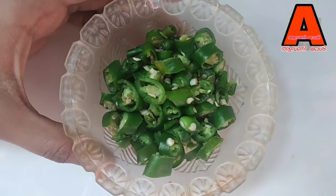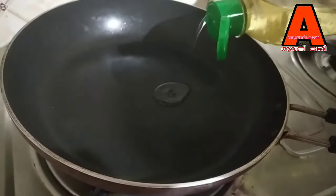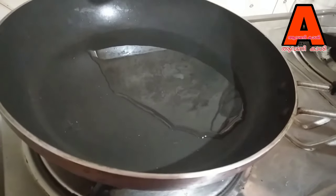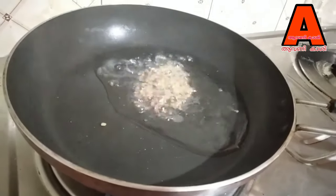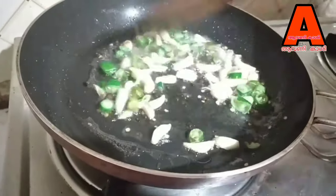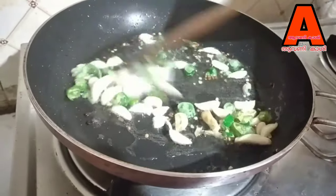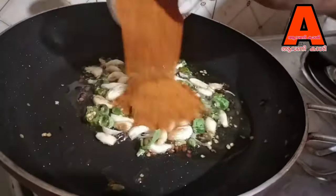Now we are ready to put a pan on and add some oil. Add 1 tablespoon of olive oil.